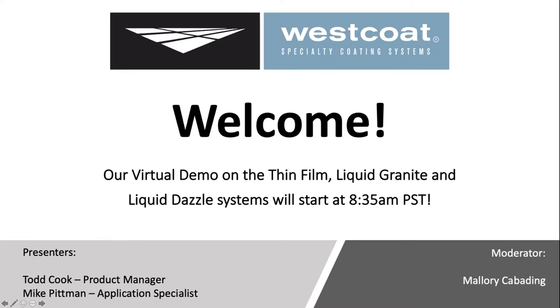Good morning, everybody. Thank you for joining us. This is West Coats' virtual demonstration of our thin film, liquid granite, and liquid dazzle systems. Today our presenters are going to be Todd Cook, who is our product manager, and Mike Pittman, who is our application specialist. My name is Mallory Kabining, and I will be your moderator.